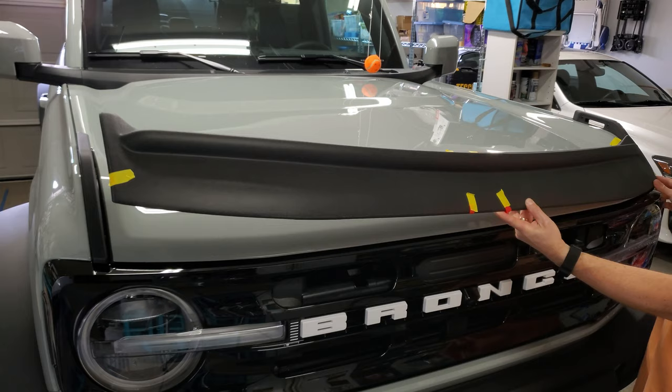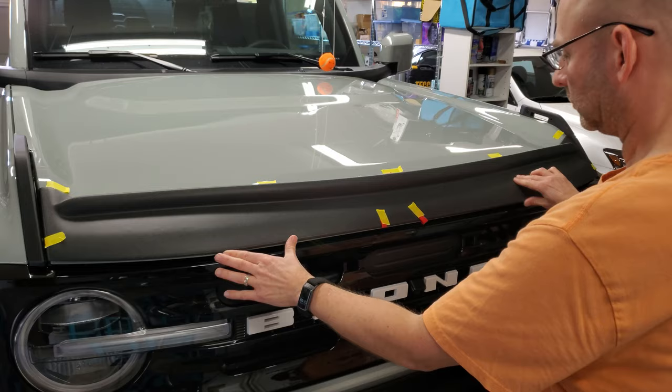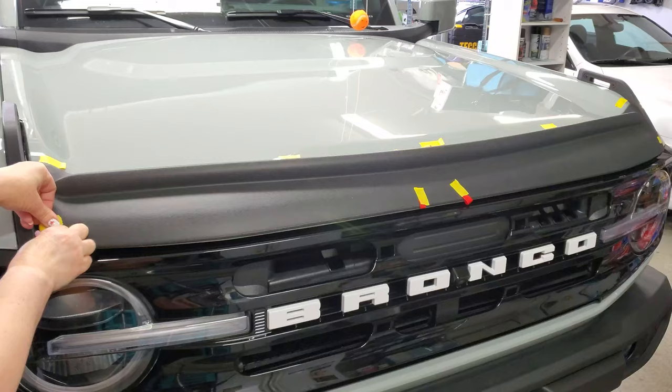The little label on the deflector's wrapper said to refer to the instructions before installing, but I didn't get any. I triple-checked the box, but nothing. I mean, I know it's not rocket science, but I still looked for and found the generic instructions for hood deflector installation on Ford's site.